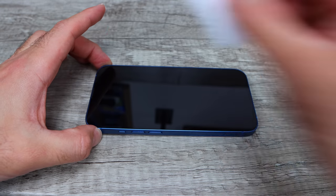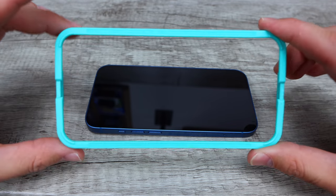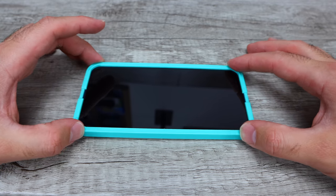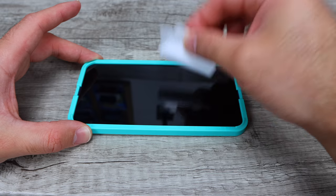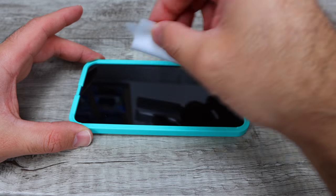Looks like it's perfect. So we're gonna go ahead and grab our alignment tool. It doesn't matter which way it goes — it aligns perfectly either way. We'll go ahead and just stick that down and place it right there. And then we're gonna grab our sticker again and give it one last pass to make sure any bits of dust or anything have been removed.